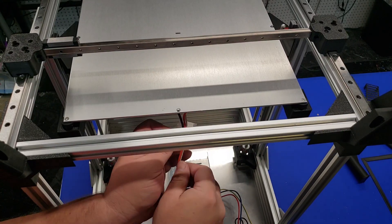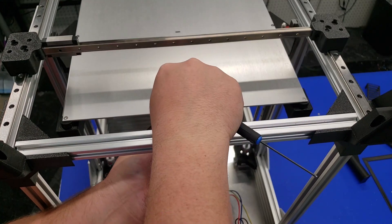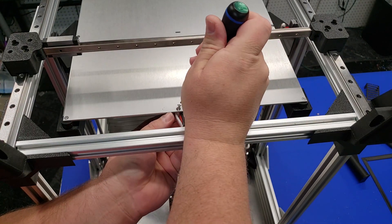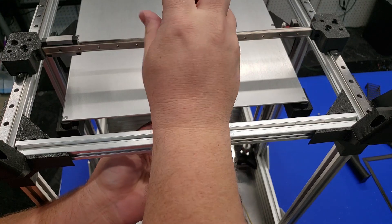Now we're going to use one of the M3 pan head screws to install this cable relief for the heat bed. You're going to want to print this in TPU or PETG — something that will not start to soften with the heat bed's temperature.